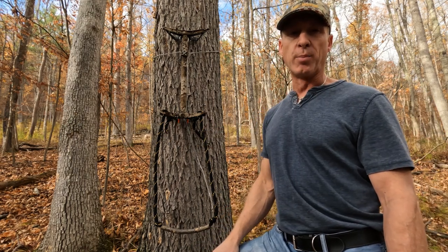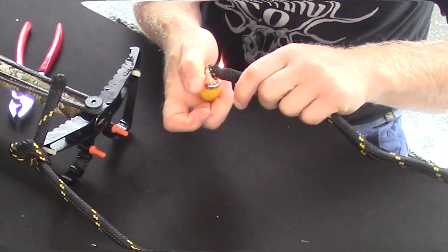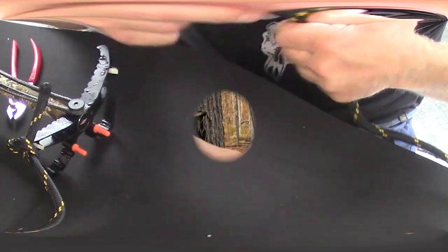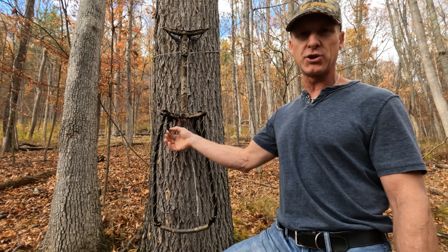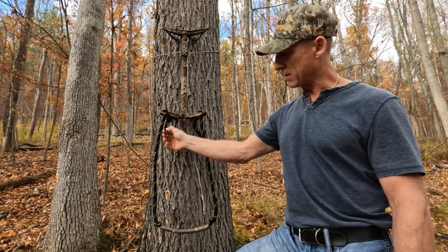One important thing after cutting the rope is to make sure the ends don't fray. I go through with a lighter on this polypropylene rope and heat it up, then slowly move my hands over the heated material — making sure it's not too hot so you don't burn your fingers. The lighter helps singe the ends so they don't fray up as easily when you're out in the field.